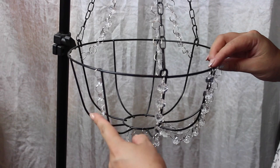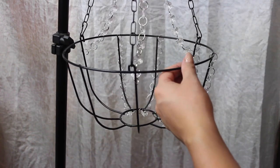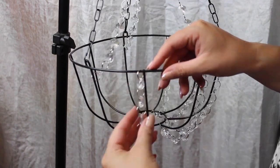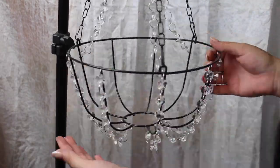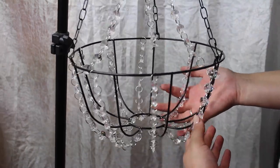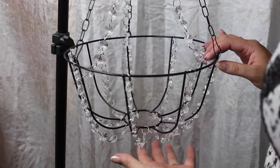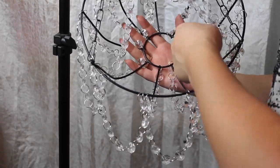I skipped forward a little bit so you can see I've attached a couple of strands — look at how cute it is already, it's coming together! I'm going to go ahead and do the rest and speed this clip up a little bit. Ta-da, it's really coming together! The next thing we're going to do is loop crystals in between, going from one of the bars to the next one. You can see how there are loops in between each one — that's what I just did.